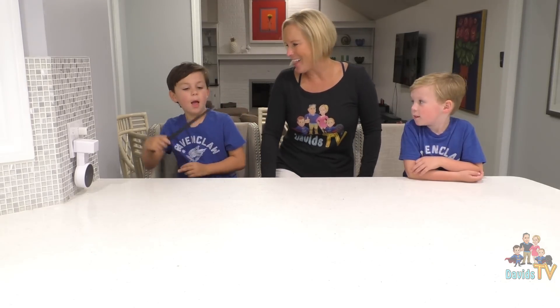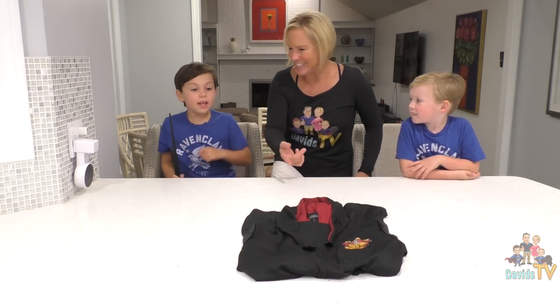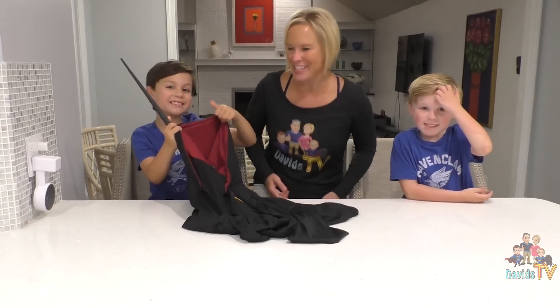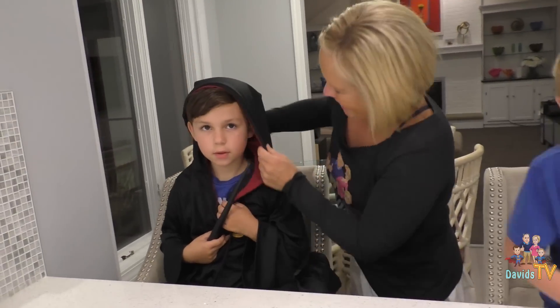Now we're gonna go over to the computer and show you how all this works. But we're gonna need something first, because we've got a Harry Potter wand and we don't have a Harry Potter yet. Cast your spell! A Parashea! Oh my gosh! Look at that — it's a Gryffindor robe! It's Harry Potter's house! Let me put this on you. That is so cool! How's that feel on? Really good. Do you think you have magical powers?